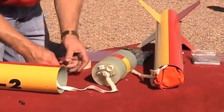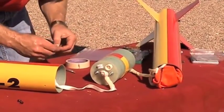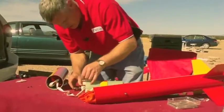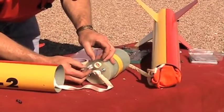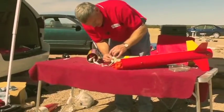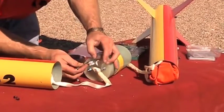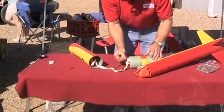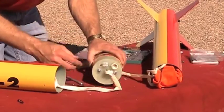We did one, and then we're going to do the same thing on the other side. I'll put this one in the same way. My igniter is ready, so that one goes down in there too.